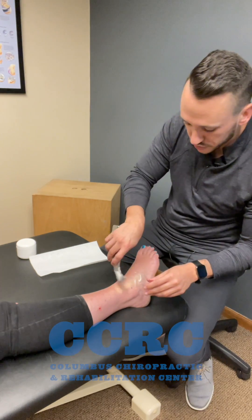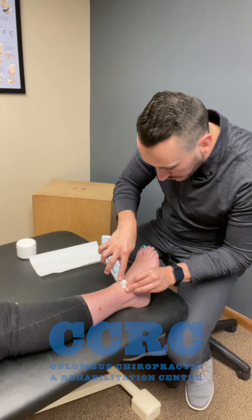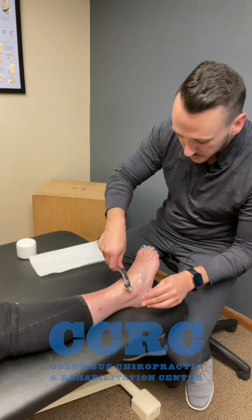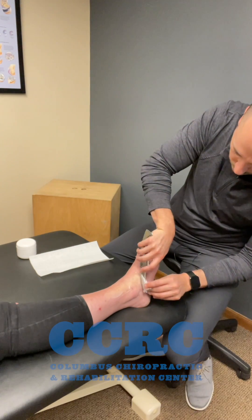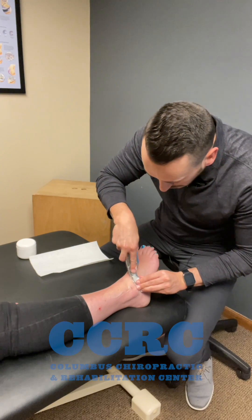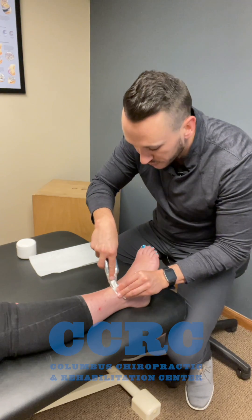Now that I've done a couple of strokes, I can begin to add a little bit more pressure to really move that inflammation up and out, and I finish all the way up — working my way around that malleolus, the bone on the outside of your ankle, pushing the fluid up and out.